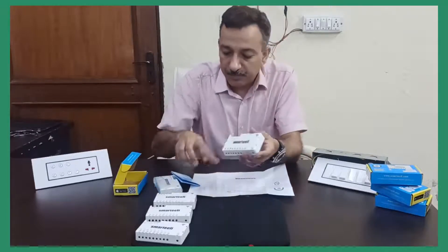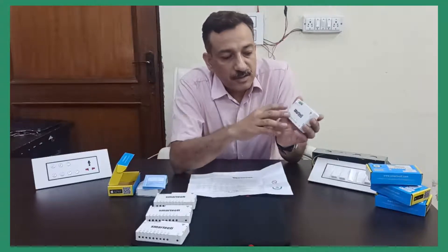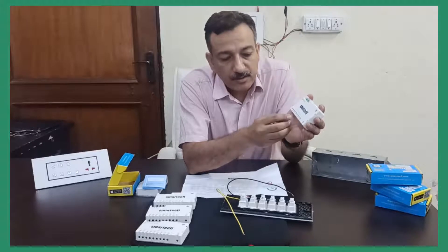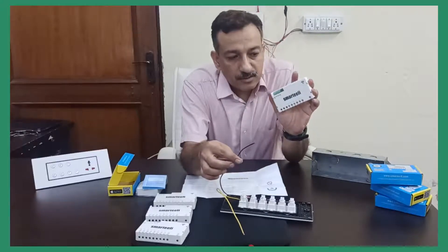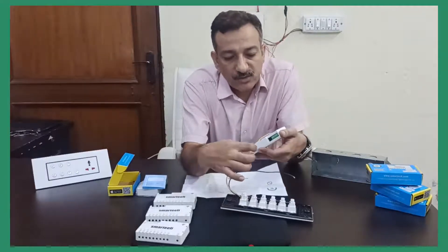I will briefly explain the basic content of all the common modules. As you can see, there are AC points at the bottom for live, neutral, and output points P1, P2, P3, P4 — up to P8 depending upon the module. Then there are DC points at the top: a COM point which goes through to all the switches in common, and S1, S2, S3, S4 which go to the individual switches. So live and neutral go to the AC points, P1 through P4 go to the loads like fan or light, the common wire goes to the COM port, and individual switches connect to S1, S2, S3, S4.